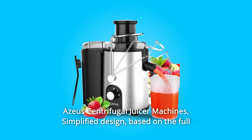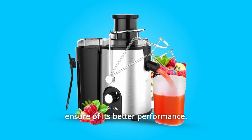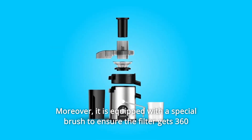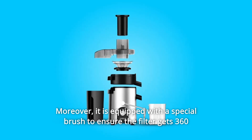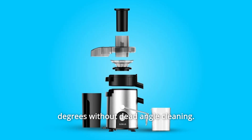Asia Centrifugal Juicer Machines simplified design. Based on the full ensure of its better performance, the appliance is easy to assemble and easy to clean. Moreover, it is equipped with a special brush to ensure the filter gets 360 degrees without dead angle cleaning.